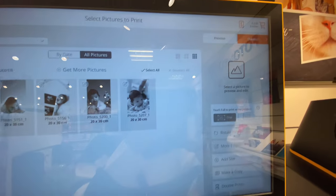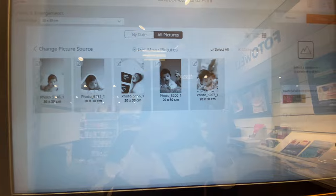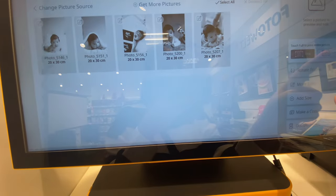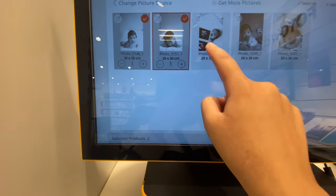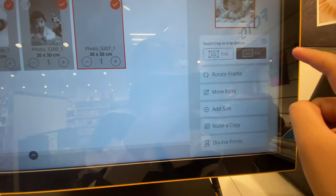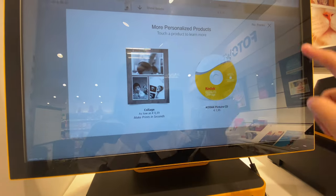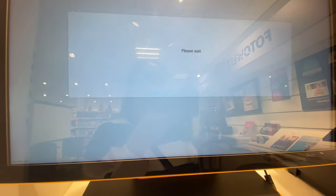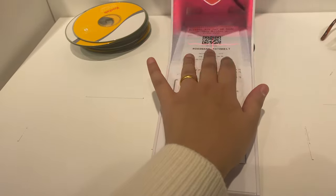My photos are already transferred. Now go to checkout and select all the pictures. You can also edit these pictures - crop them, rotate them, make copies - and CDs are also available, so you can transfer photos to CDs as well.